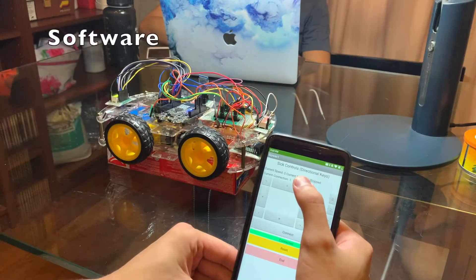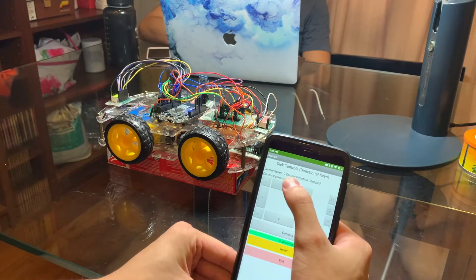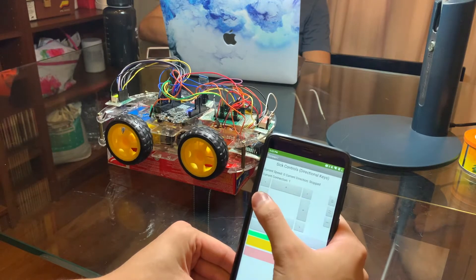Now we're introducing the software features of our app. These are the directional keys you can press and hold. When it releases, it stops. This occurs in all the directions.